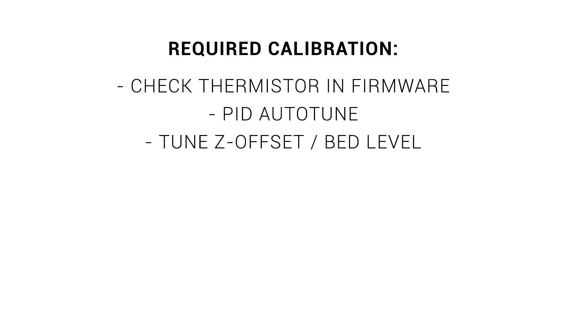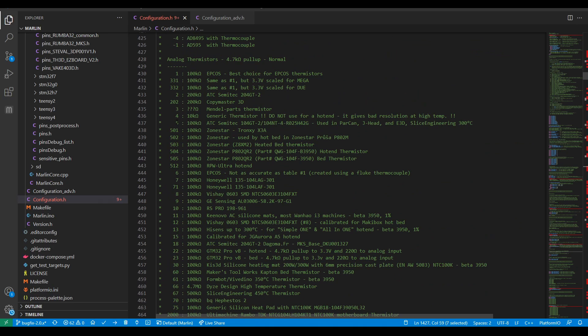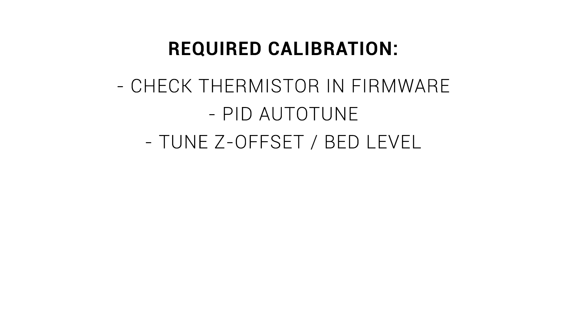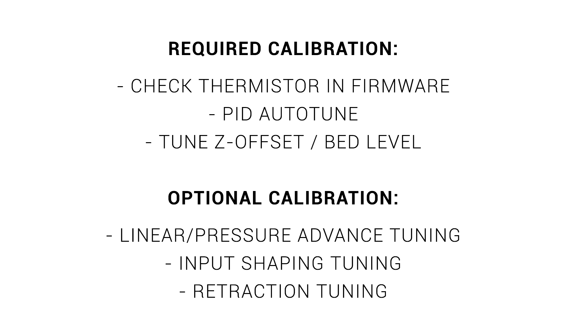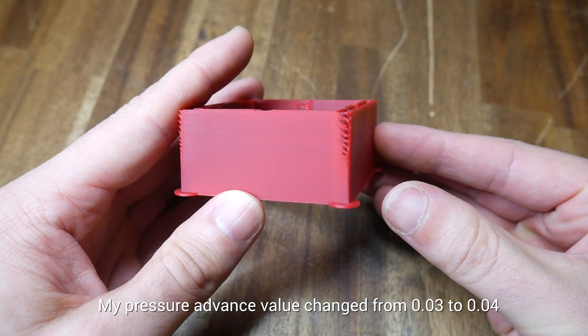With the physical install done, the most essential calibration item is picking the correct thermistor. E3D uses a Semitec 104GT2, which was already in my Klipper config, so no extra changes were needed. In Marlin firmware this is thermistor preset number 5. PID auto-tune and adjusting the Z offset are covered on my website. Beyond this, I highly recommend retuning linear or pressure advance — for my printer this needed a very small increase from 0.03 to 0.04.